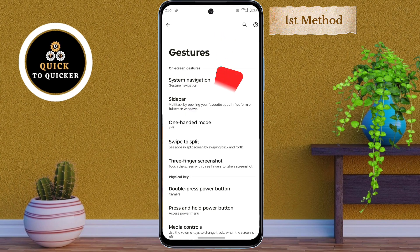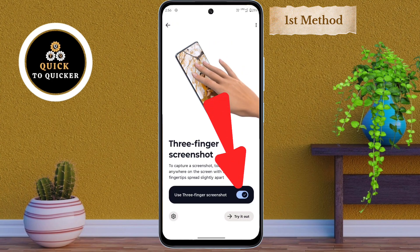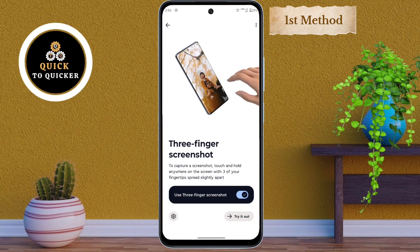After that, tap on the Three Finger Screenshot option. Then just enable 'Use Three Finger Screenshot.' Now when you touch and hold three fingers anywhere on the screen, your screenshot will be captured instantly.